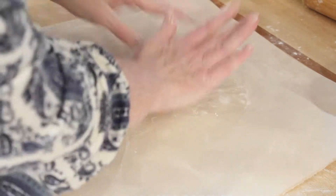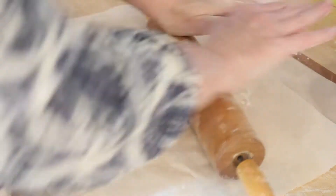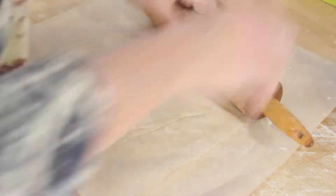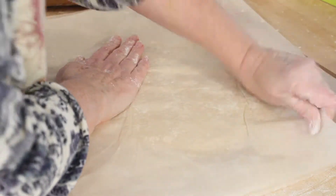I flatten the dough a bit with my hand first, then put the parchment paper down on top and flatten it with my hand again. When I'm rolling I'm trying to go from the center out, and I keep turning the parchment paper because I'm generally making a bit of a circle with it.